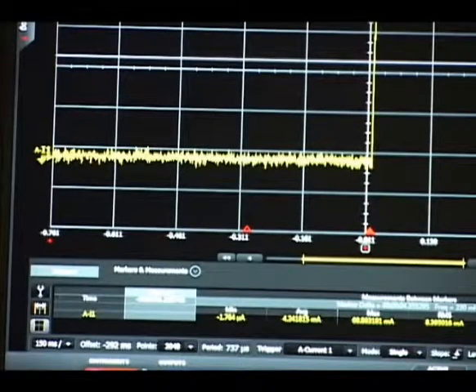Now we have switched the measurement range to auto, or seamless. With the seamless measurement ranging turned on, we get a waveform that looks like this. The peak-to-peak has reduced drastically to less than 5 microamps, and we are now able to accurately assess the standby current at around 2 microamps.